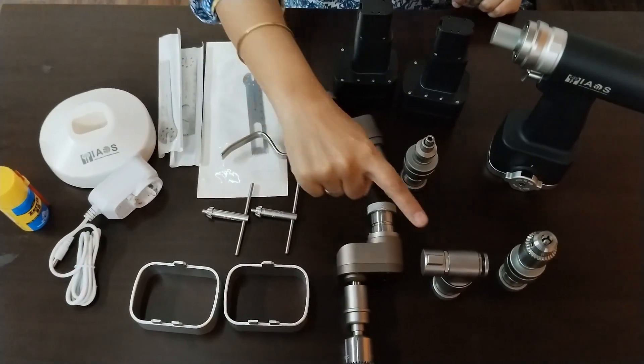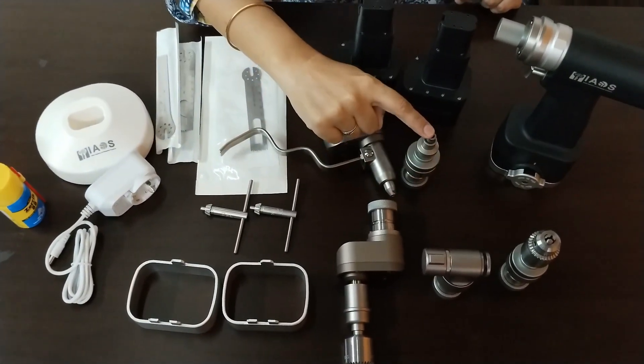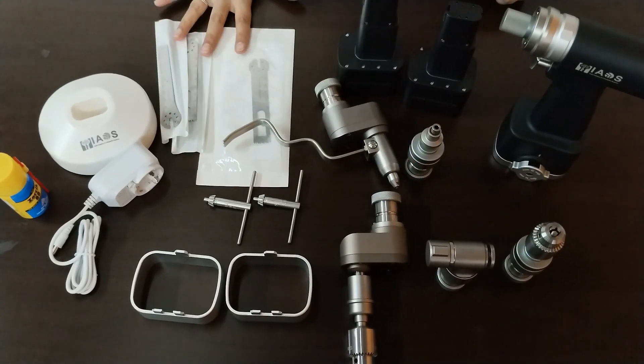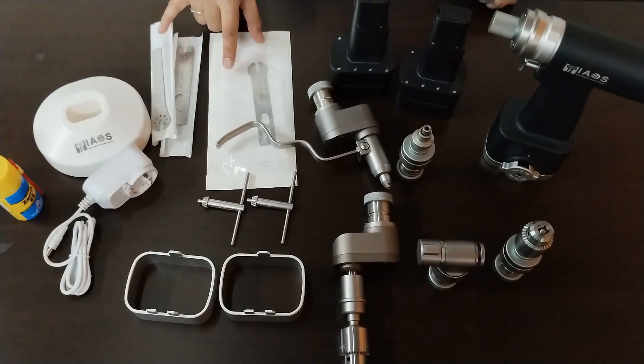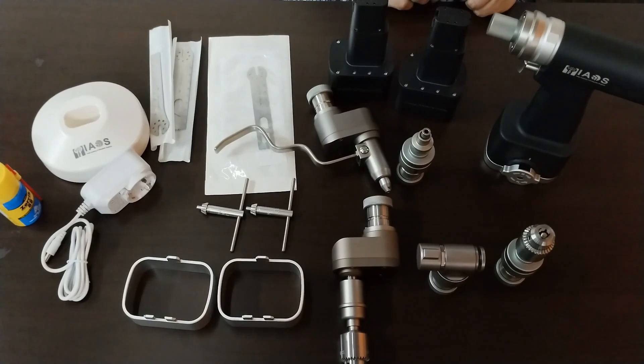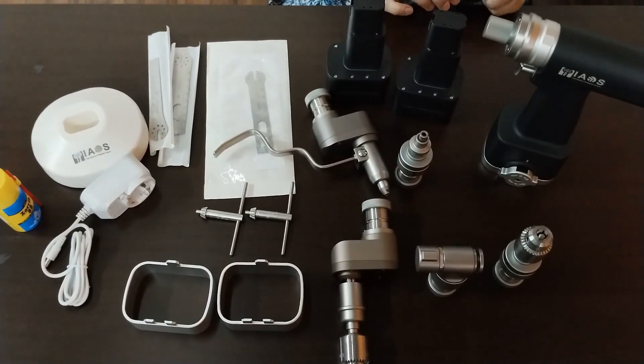It also includes a K-wire attachment, a sagittal saw attachment, a quick coupling attachment, a bone drill attachment with Jacob's chuck, three blades for the sagittal saw, and two chuck keys. Now let me walk you through the features and specifications of each of these devices.